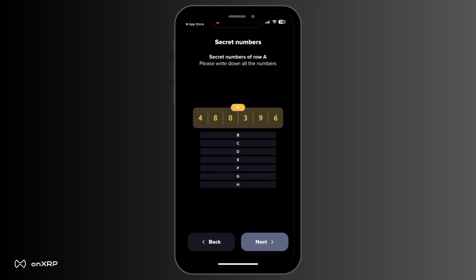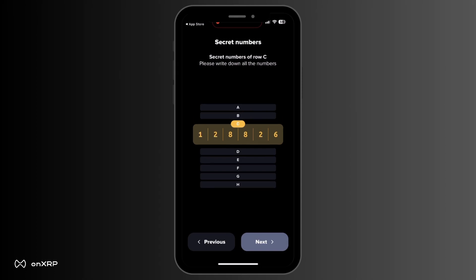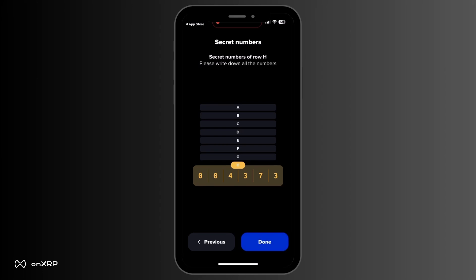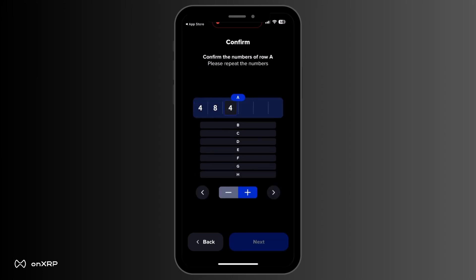You will be presented with a line of secret numbers. In total, there will be 8 lines of numbers corresponding to the letters A through H. Take a piece of paper and write these numbers down. You will need them in the next step, as well as in the future if you ever wish to import this wallet. It is important to store this information offline. When you finish all the lines, click Done.